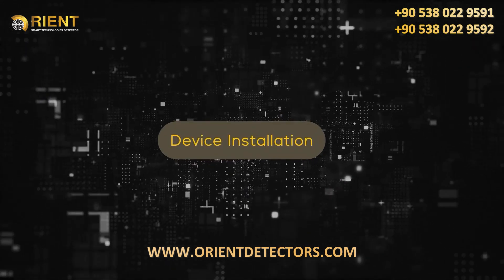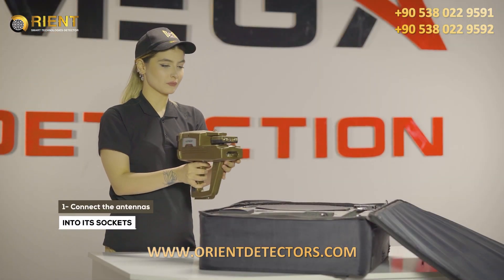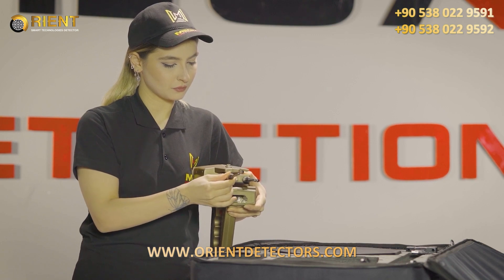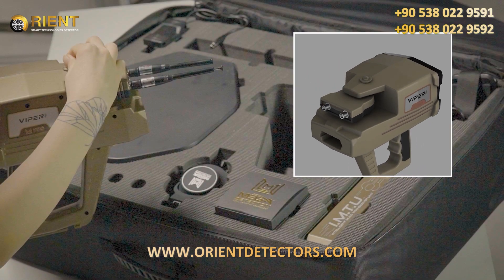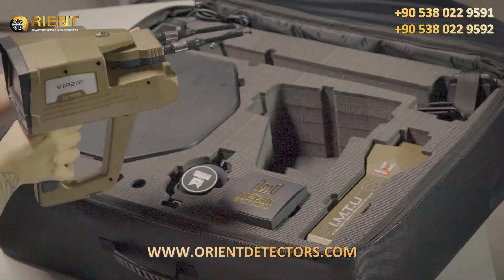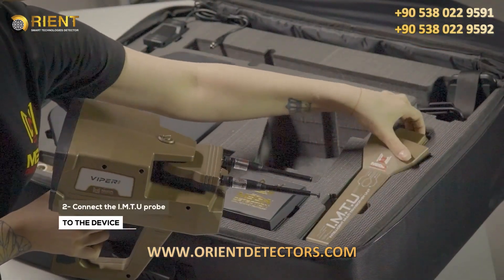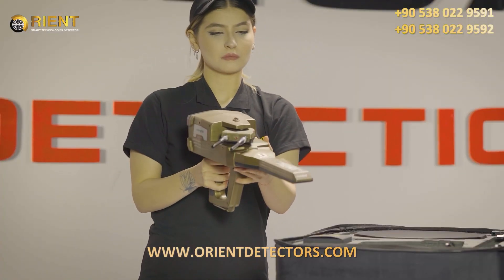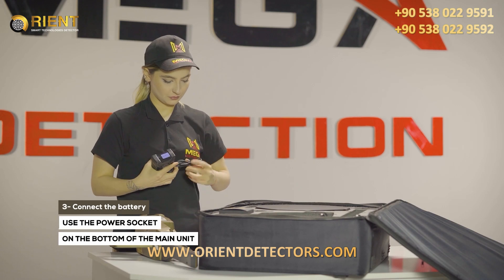Device installation: First, connect the antennas into the sockets in the device. Make sure the lock of the antenna unit is closed so that they are stable during use. Second, connect the IMTU probe to the device.